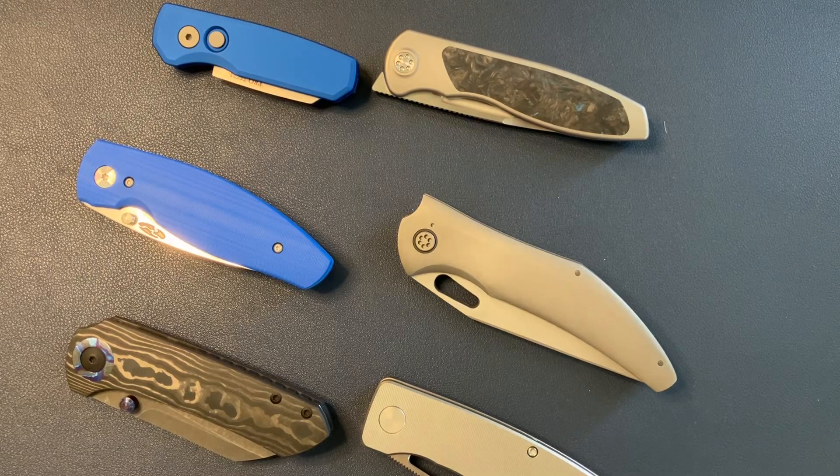Hey guys, this is Knife Standards. Today I'm going to be doing a quick unboxing. I always say it's going to be a quick unboxing and then it ends up being a little bit longer, but you know.